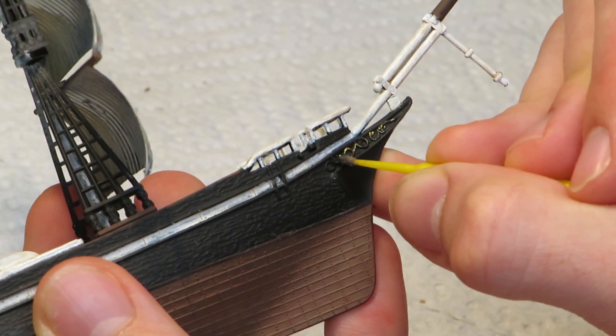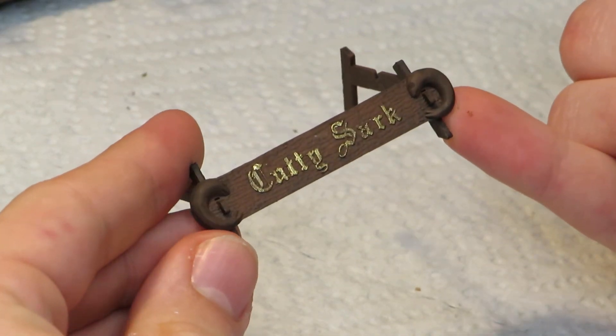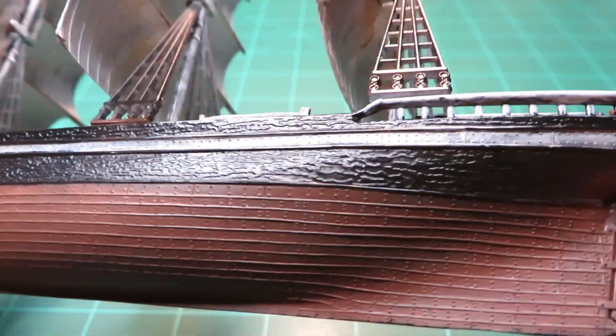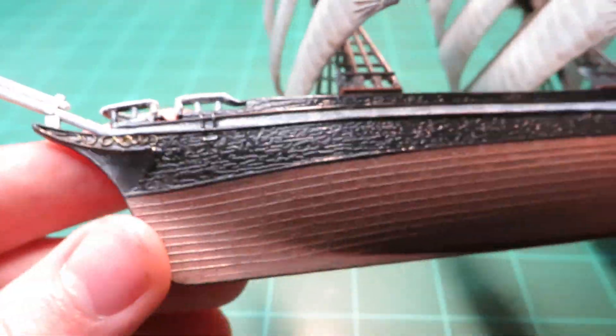The decorative part at the bow was very carefully painted gold. I also painted the little stand, too. The final thing I did was spray the entire hull with a clear semi-gloss. This isn't particularly noticeable at first glance, but it does make the ship look a little cleaner.